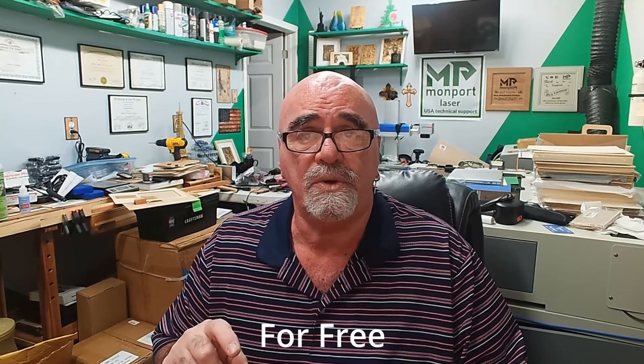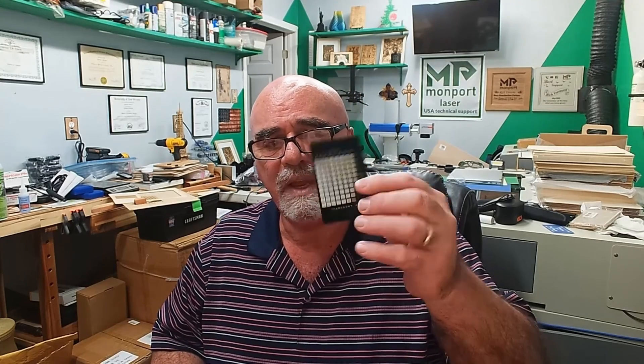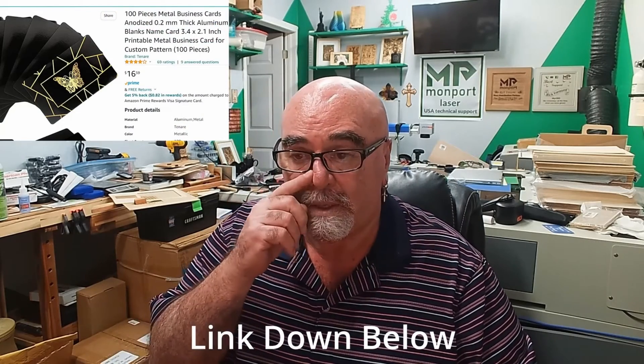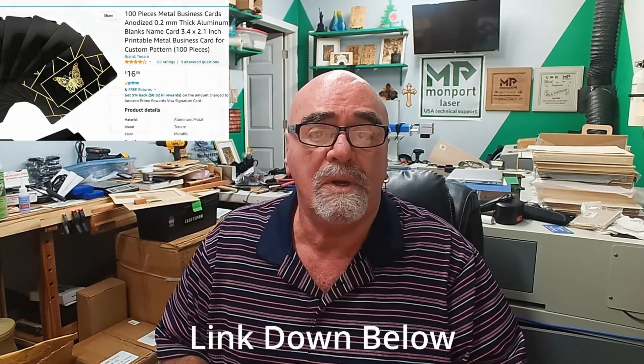I used to do his business cards all the time out of anodized aluminum. I get a hundred of them for, I think, $16, something like that. And I charge